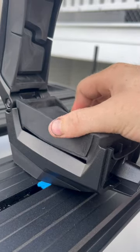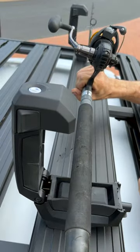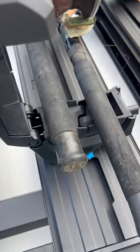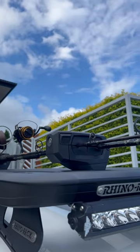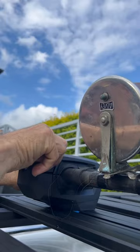They come with universal inserts that can be swapped out to carry multiple items such as fishing rods or a high lift jack. It's designed to provide the most secure load carrying solution. I just wish carrying more rods meant more fish.